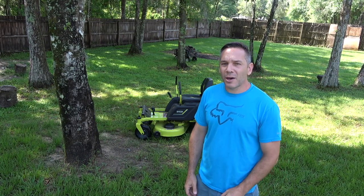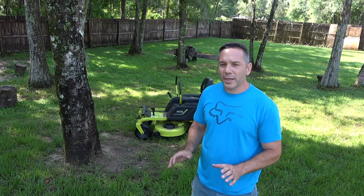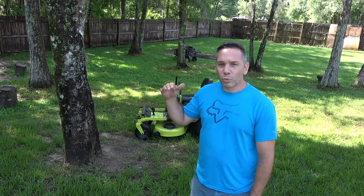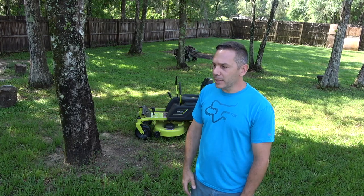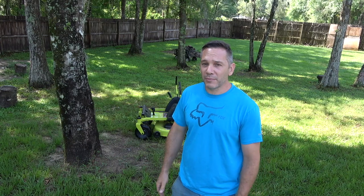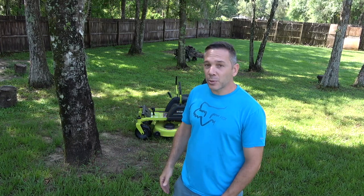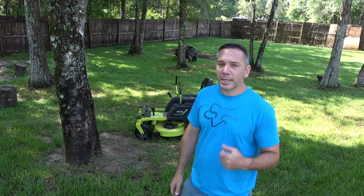So today we're going to test this thing out. We're going to do a full acre — just a little bit under one full acre. We've got some areas with some really high grass, so we're going to give this thing a rugged test. This lawn is very uneven, mostly due to myself not leveling the ground out right when I had some heavy equipment in here. But that's okay because we're going to put this thing through the ringer today and you're going to see exactly how it performs.